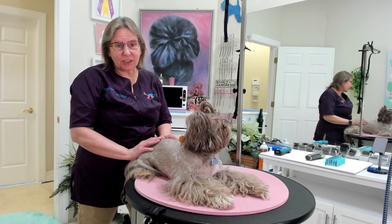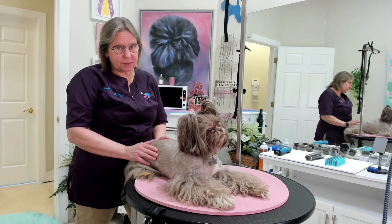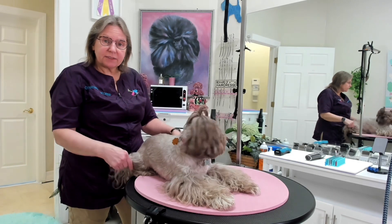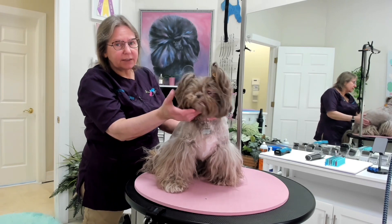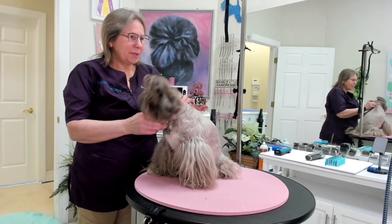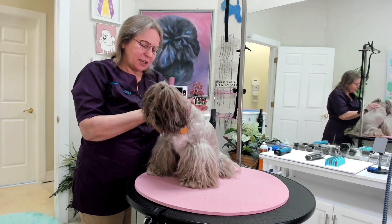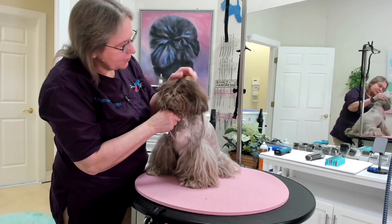Hi guys, I am here with Sasha, she is a 13 year old Shih Tzu and she's going to get a fusion inspired style. Her pet parent likes her as short as possible on the upper part of the body and the lower legs very very long, two ponytails, a medium short face, short ears, and a long tail. Grooming is not Sasha's favorite thing, but she and I have a good understanding of each other.